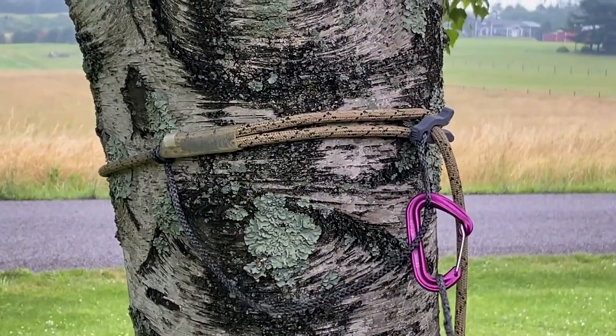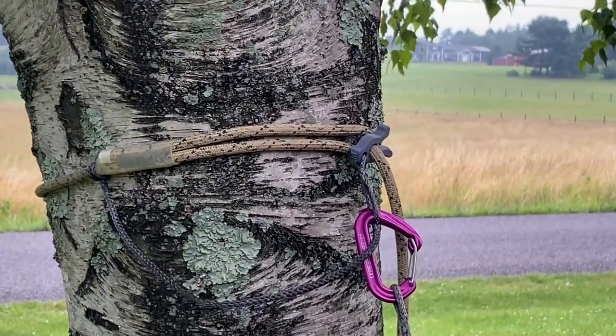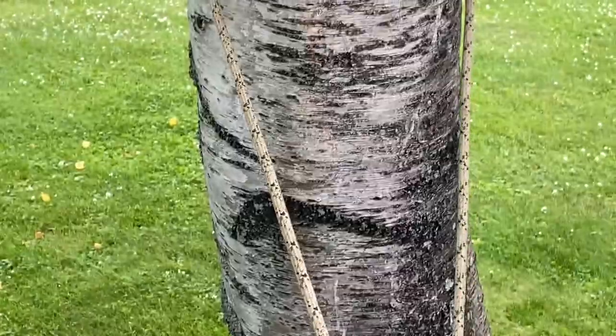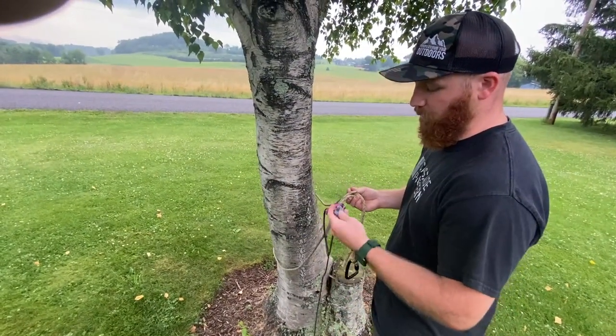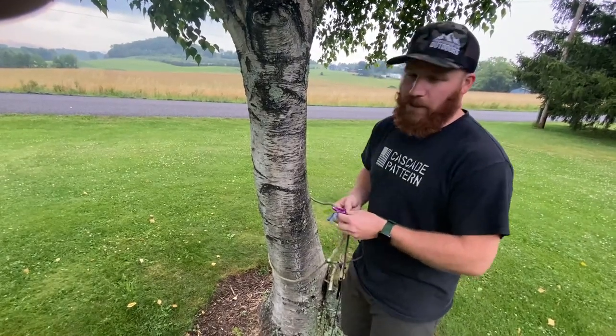What you're going to do here is, whenever you go to retrieve, you're simply going to pull down on this, it's going to break that loose, and now you're basically the same setup you would have before — except this gives you the advantage of locking down that tether into the tree. Thank you guys.